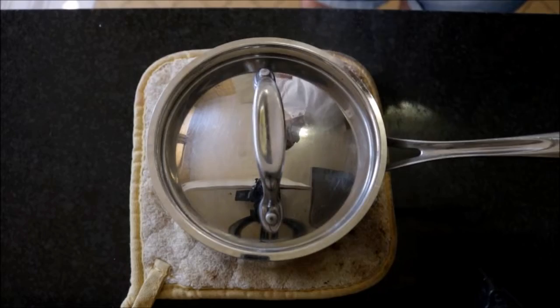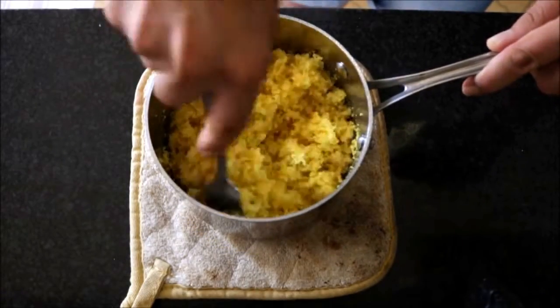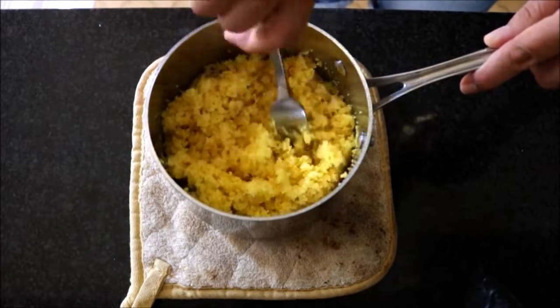After leaving the couscous to steam for exactly five minutes, remove the lid and get in there with a fork and start fluffing it up. This is such a crucial step — it's what gives the couscous that beautiful fluffy texture.